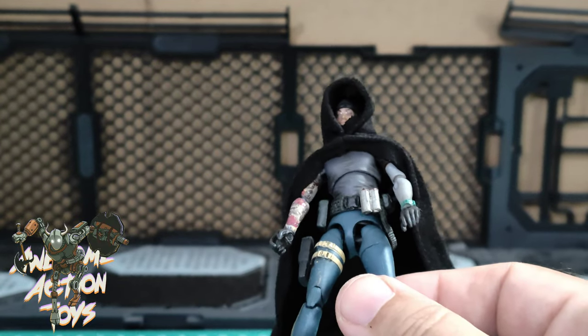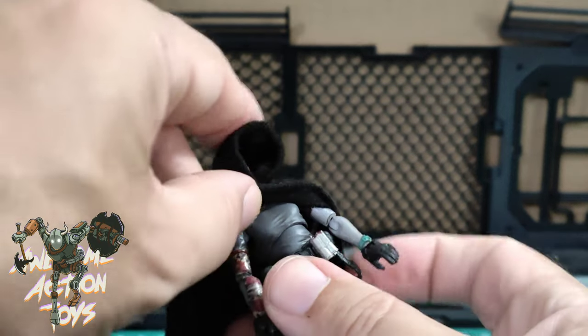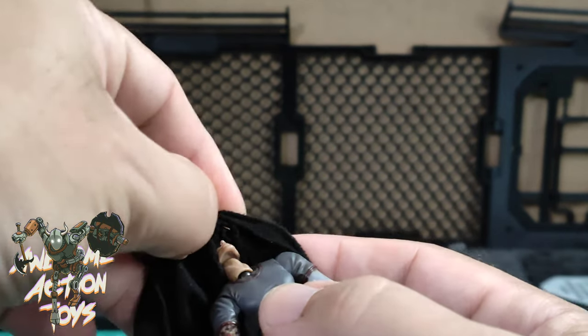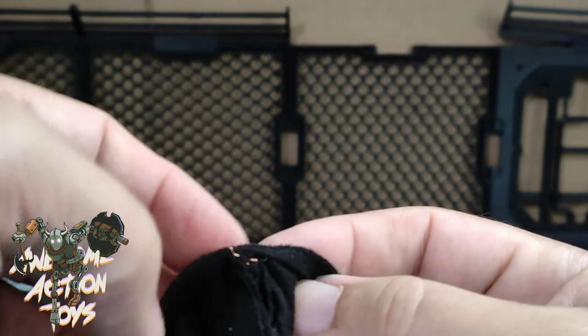He can fit his head with the cap through there, but taking it off might be a bit more difficult. There we go — on the inside you can see there's just a little bit of stitching, and you can see it's copper wire coming out there.